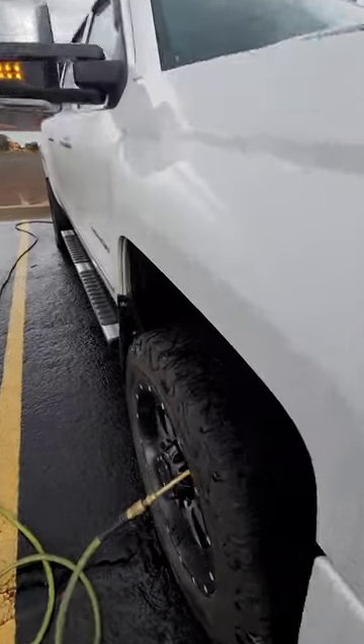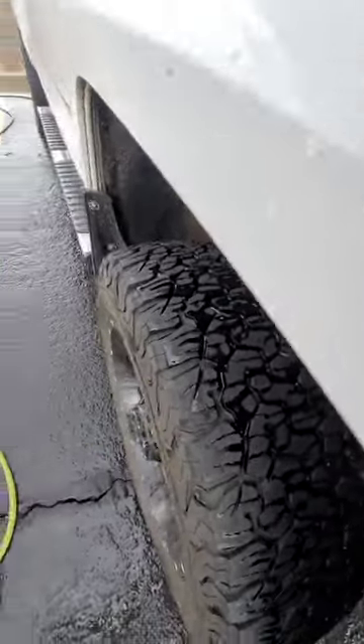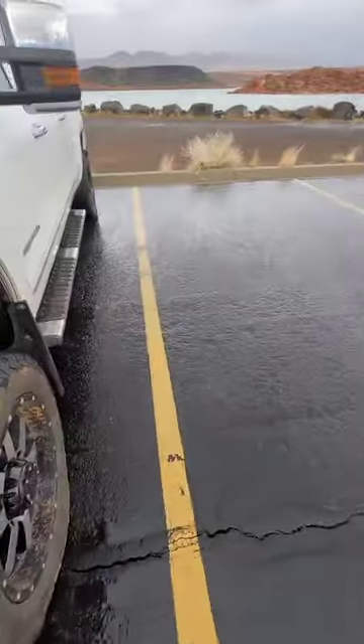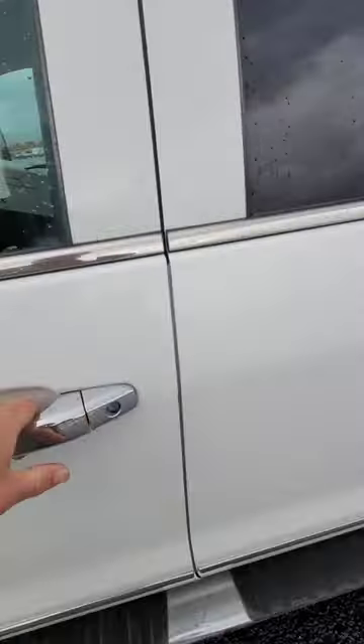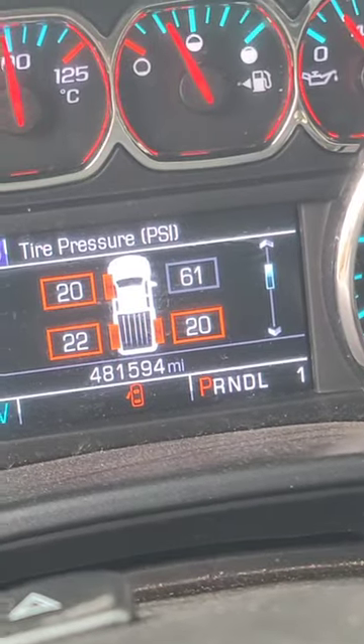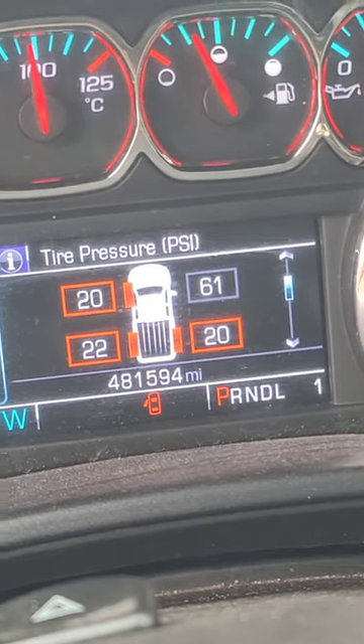There it is — should be at 60 psi. Let's go see. 61. Took me a little longer to get the hose off than I thought.